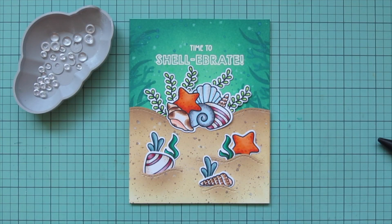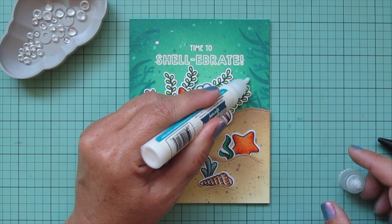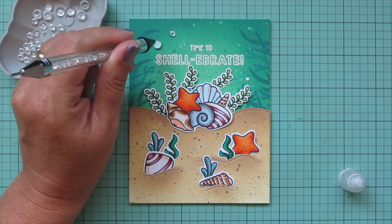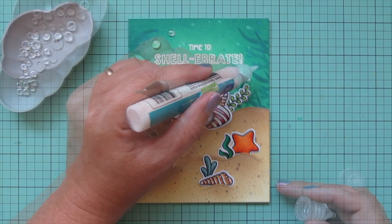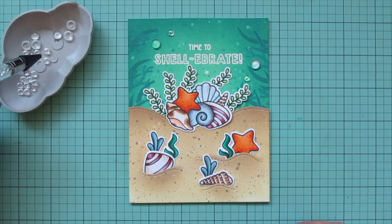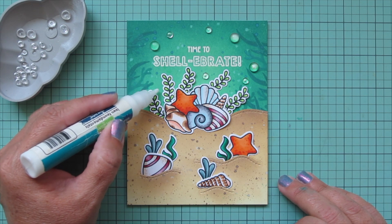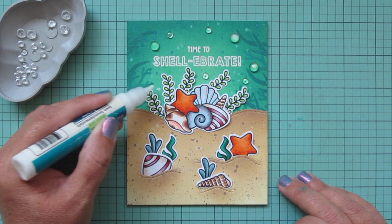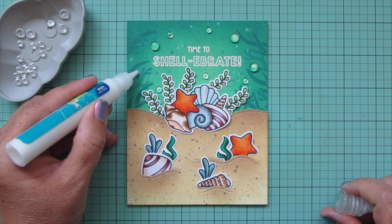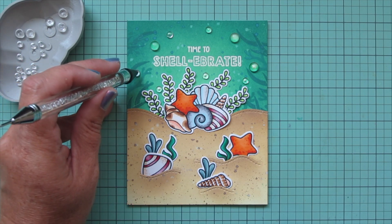I'm bringing in some clear water droplets in two different sizes. I add little dabs of glue to the background and pick up the droplets with my Studio Katya embellishment wand, nestling them on top of the glue a few at a time until I have a look I like. The glue looks milky now but will dry clear so you'll be able to see right through them — it'll give a nice glassy bubble look spread throughout the water.